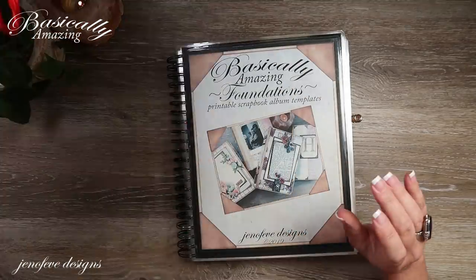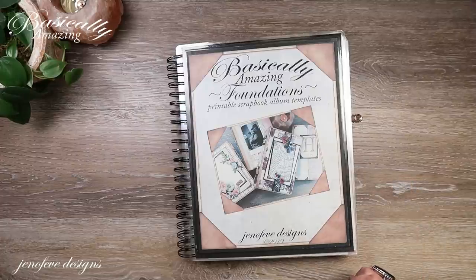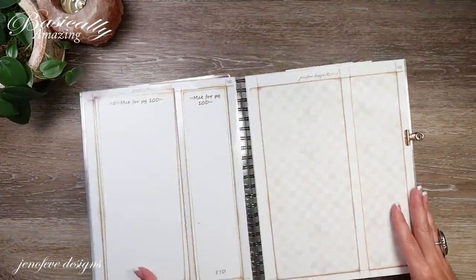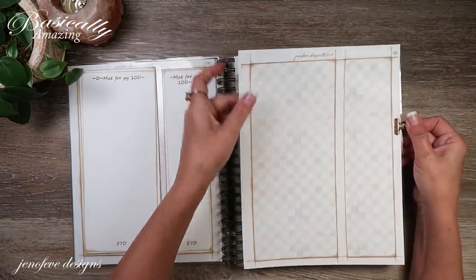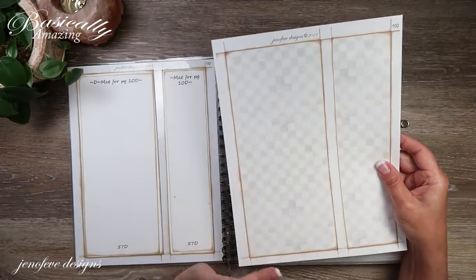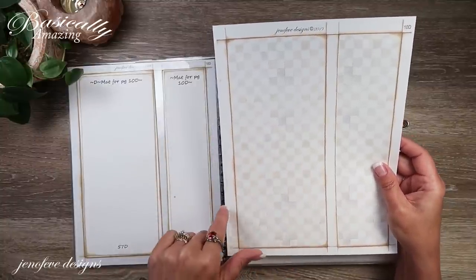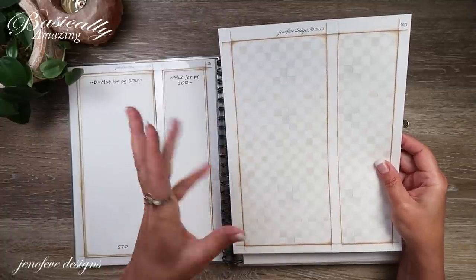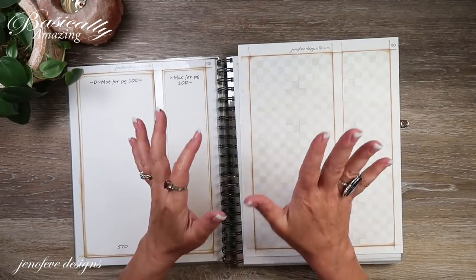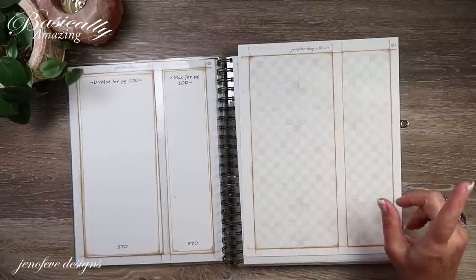We're also going to be using — I picked the background design I want to use and that is going to be mini check. I was going to use more than one background design but I changed my mind and decided to just use the one. This one looks the best. If you saw the June/July album of the month video, I showed you different options that looked fantastic with the paper collection we're going to be using.